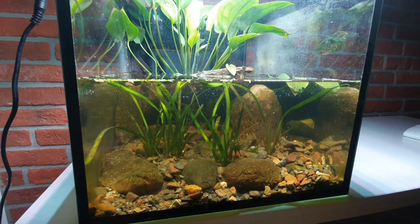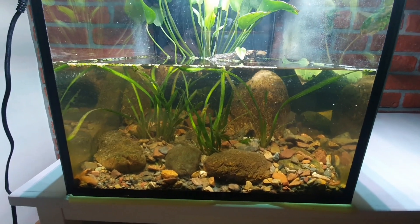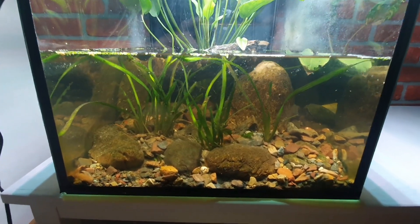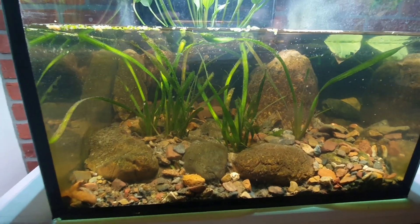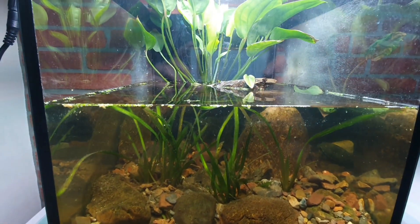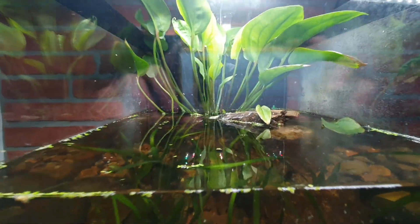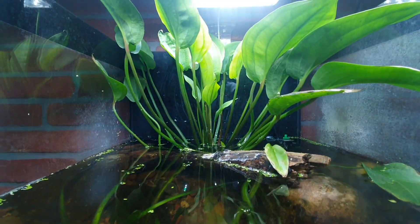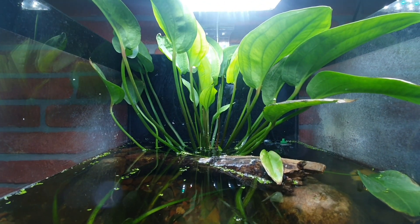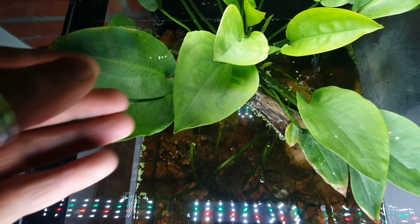The aquarium generally looks very natural and clean. The plants are growing very well, especially those ones in the background. They are really growing fast and big.